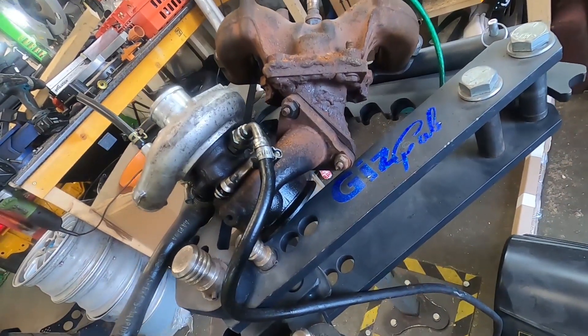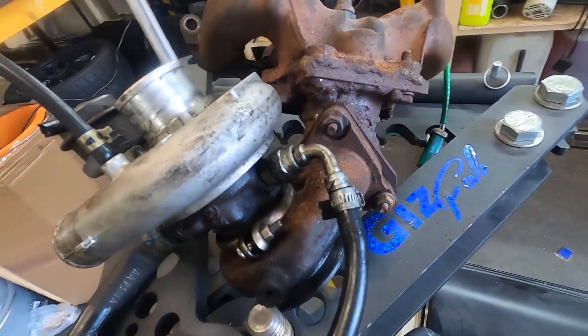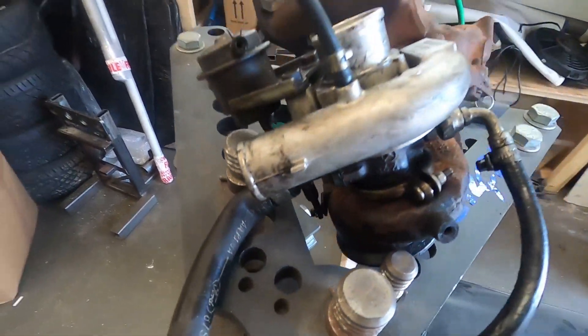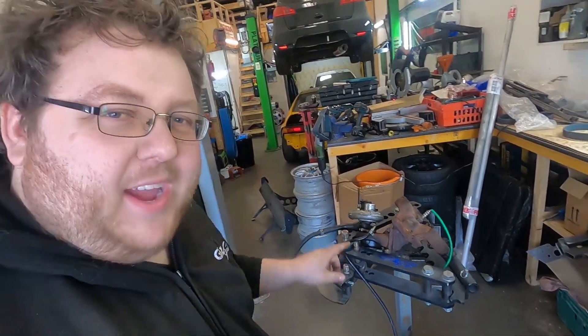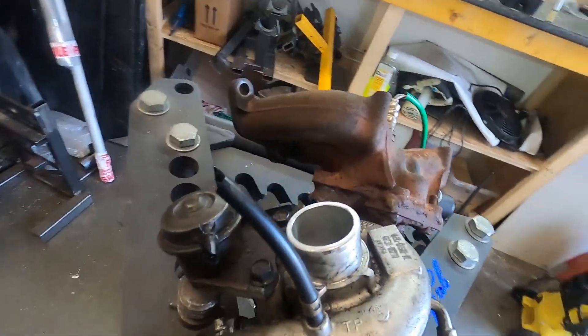You can see that the turbo is pointing up nigh on 60 degrees. You've got the oil feed going into the side, and the oil drain also coming out the side. There's no real wonder why this turbo didn't last two minutes. Obviously, we're going to chuck this in the bin and improve on that tenfold.